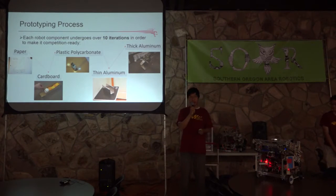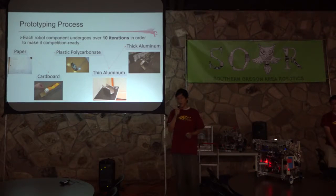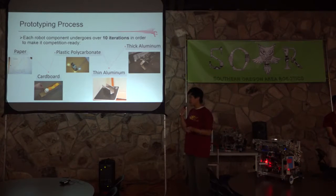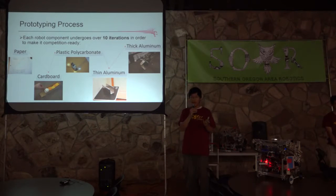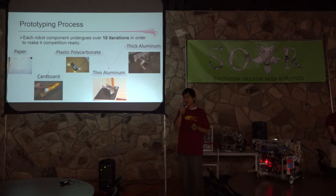Before I get into the specific mechanical components of the robot, I want to stress our prototyping process. We didn't know the ideas immediately — we had to go through an evolution of prototypes, and each evolution used a different material. We started with paper, then evolved into cardboard, then polycarbonate, then thin aluminum, and finally competition-grade aluminum. We wanted to use such rudimentary materials because we wanted to be able to mold and bend these prototypes to fit each design. Each component had around 10 iterations of these prototypes before we had a final product.